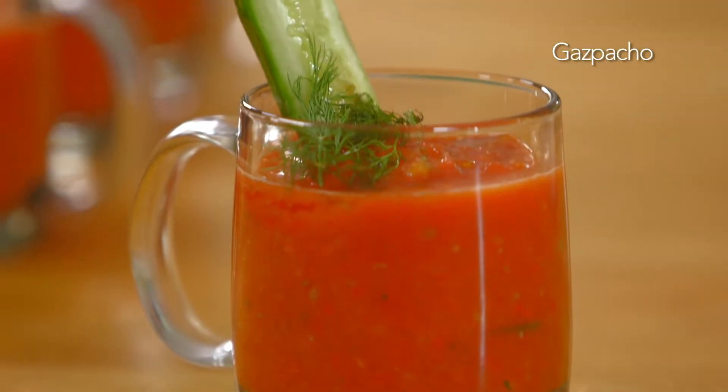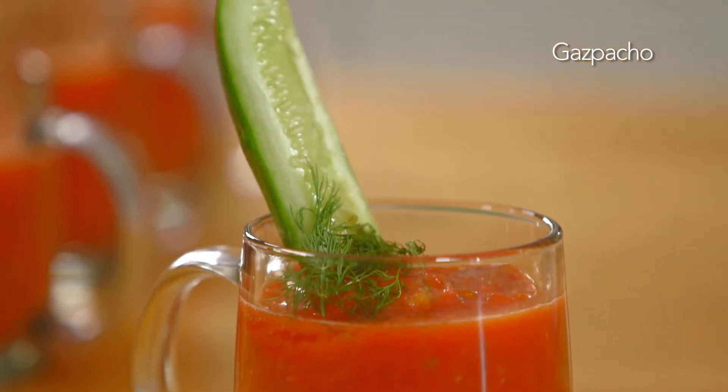Hi, I'm George Hirsch. Welcome to George Hirsch Lifestyle. I'm going to share with you a family recipe for a liquid salad, also known as gazpacho, which is a favorite family dish.